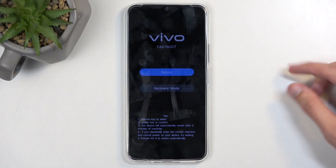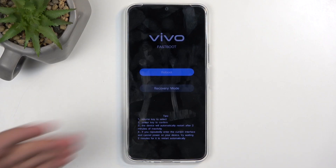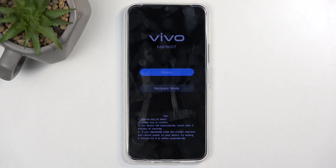I should probably name this fast boot mode, as it's clearly stated right here. This could also function as a boot mode. There is no other mode outside of the recovery mode that I can access.